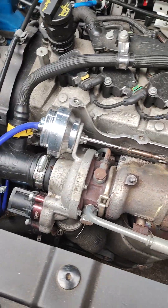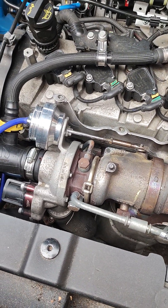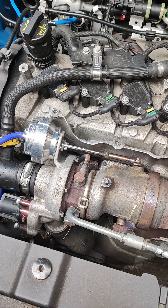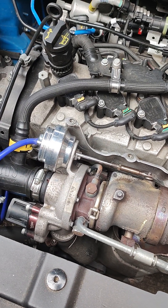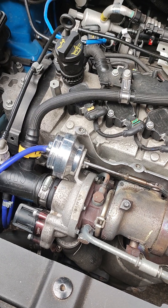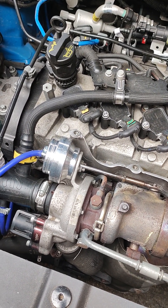Anyway, I've run it for a few days now, and normally the P0236 error code would come up, but I've run it for a few days and it all seems to be okay. I did a diagnostic again this morning and there are no error codes — so looks like we're all good. Cheers to the Forge wastegate actuator.